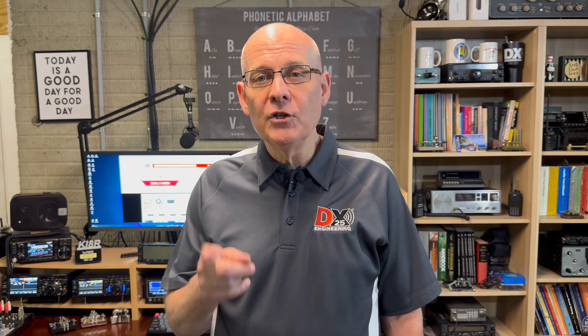Thanks for watching today. I'm Michael, KI4R. We'll catch you on the next one.